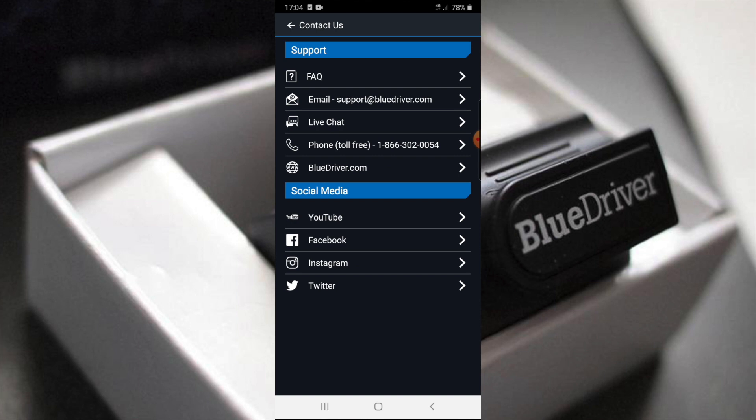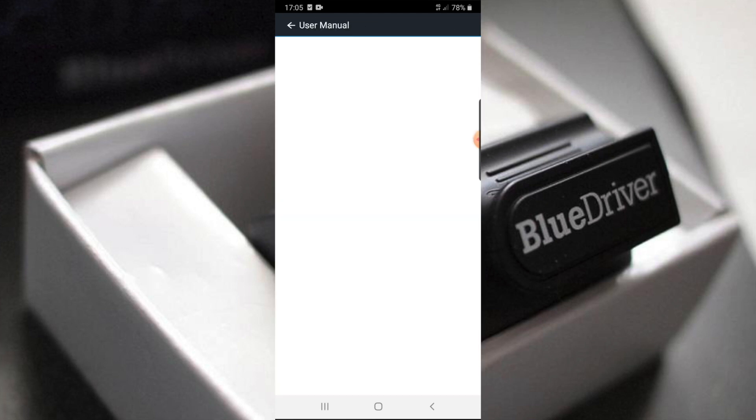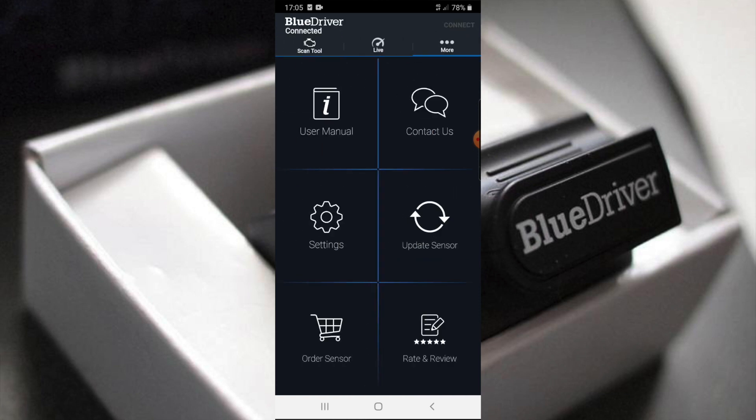They've got social media — YouTube, Facebook, Instagram, Twitter — so communications are very well connected. There's a contact user manual section, which will take you somewhere online, plus an option to update the sensor and order or rate the sensor.